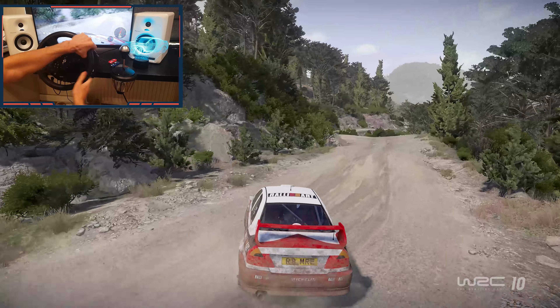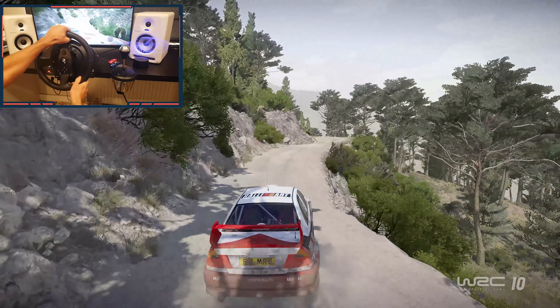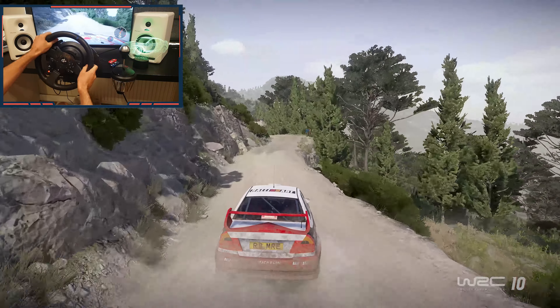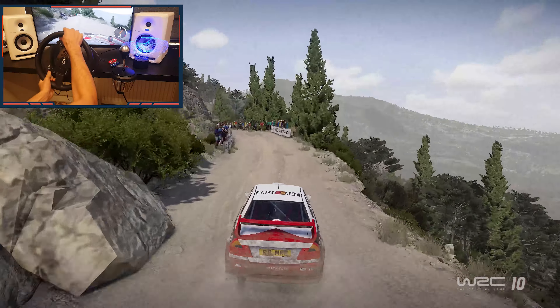Into left 4, don't cut, into right 4, keep into left 3, short. 80. Left 4, tightens into right 5, short, and left 4, tightens, and finish.